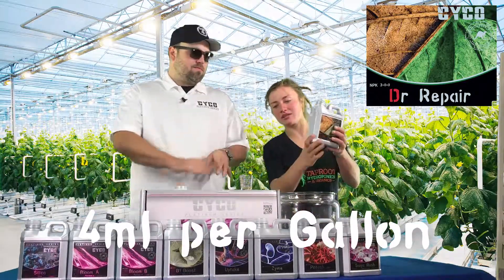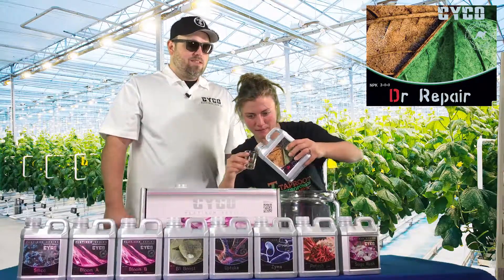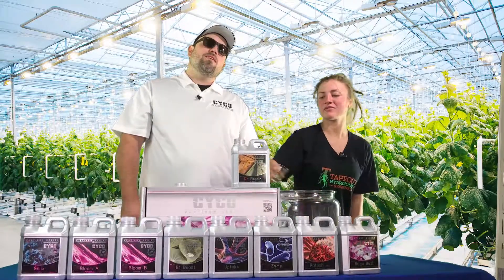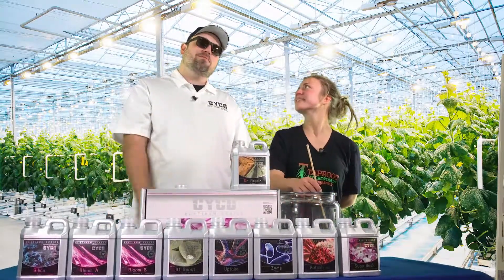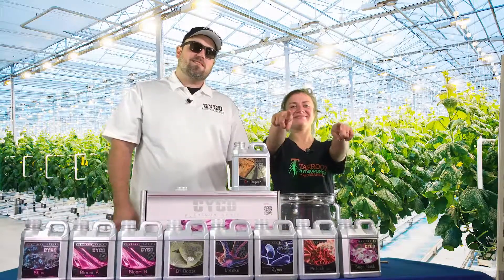And as she pours that Dr. Repair, this concludes week 2 of the Bloom Phase in Psycho. I'm Brandon with Psycho Nutrients, I'm Connor with Taproot, and we're bringing you another 8 weeks. Thank you.